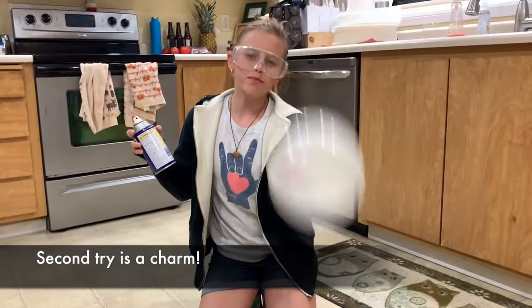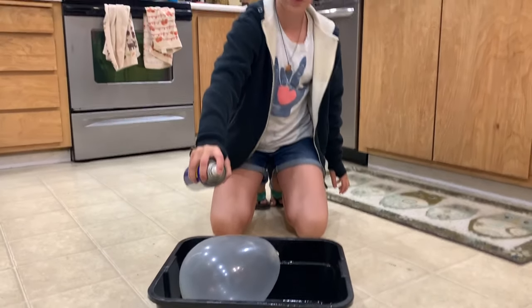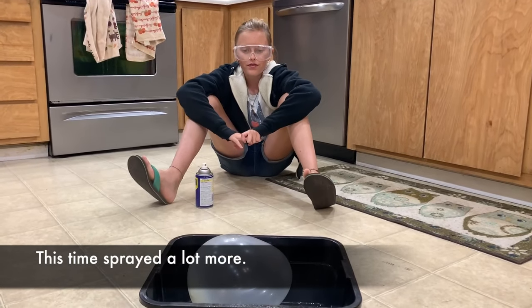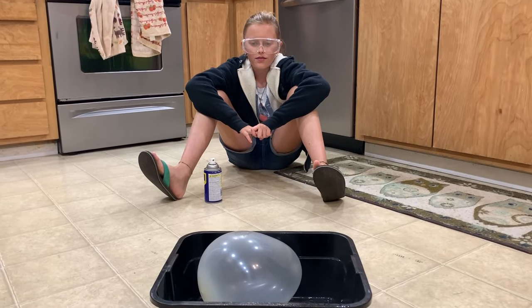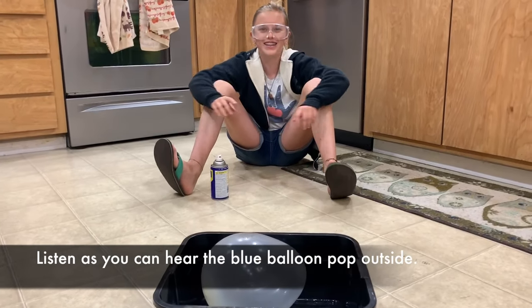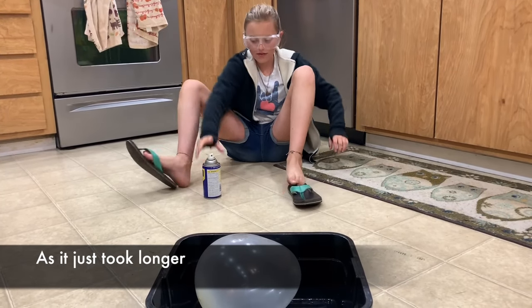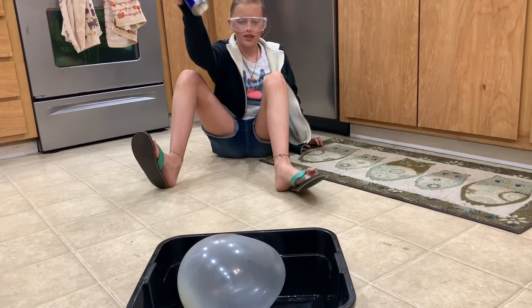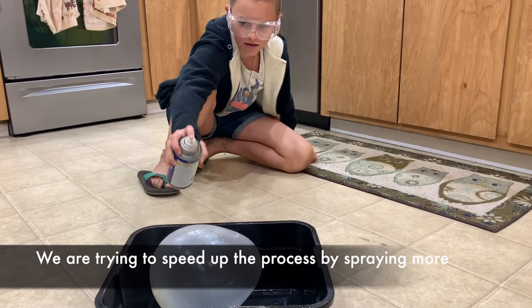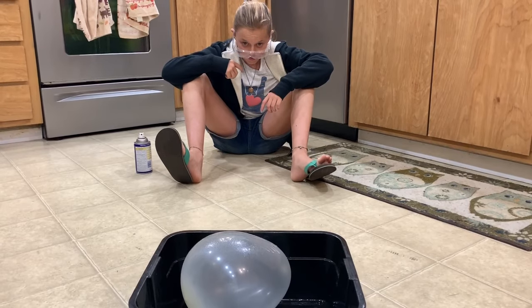The second time — do you have another try? Put the balloon in the sack and then spray it. You want a little more? You think it's good?